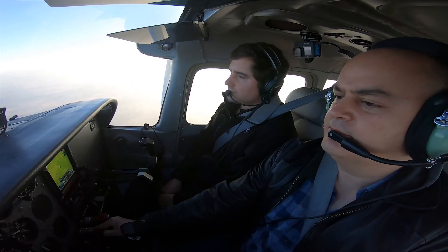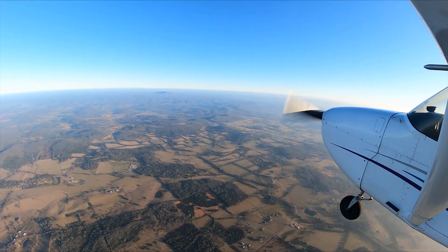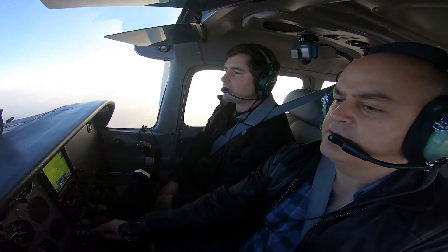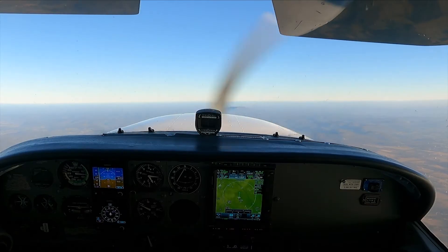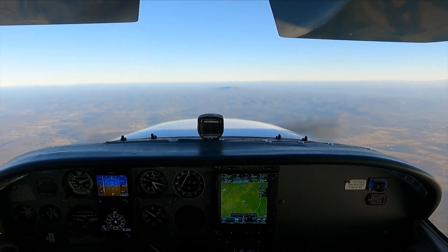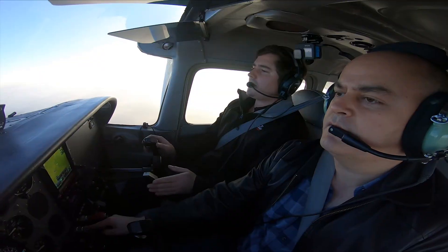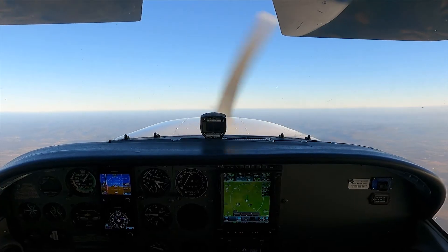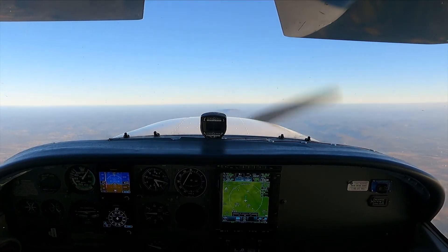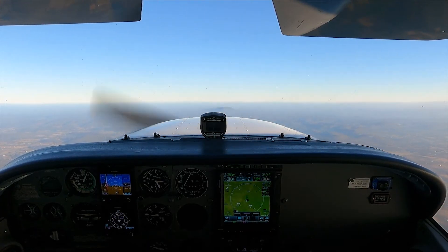To 1,500. Below 85, flaps full. Pull that power to idle. Now just hold that nose over, hold it right there on the horizon. Make sure you're staying coordinated with the rudder — that's what's going to keep you from breaking. Keep pulling back a little bit here.